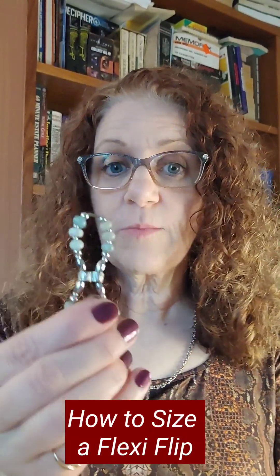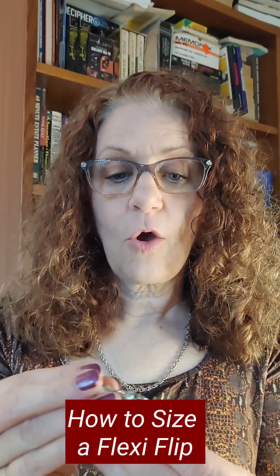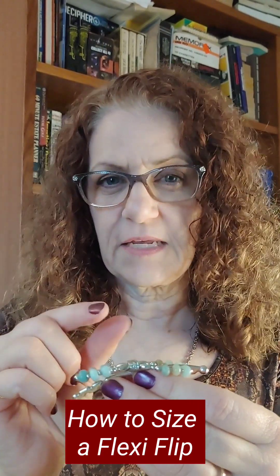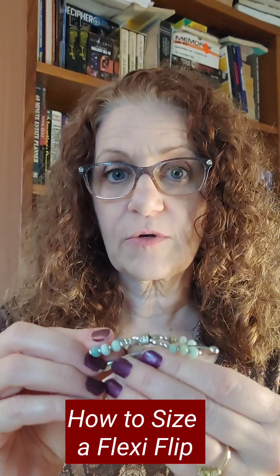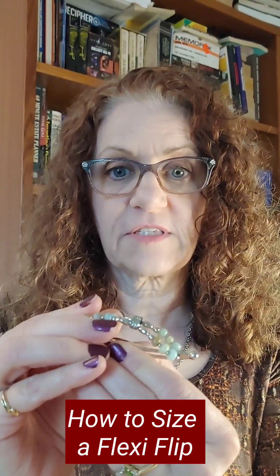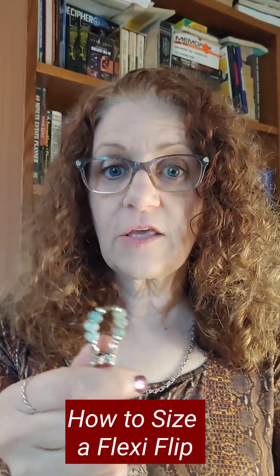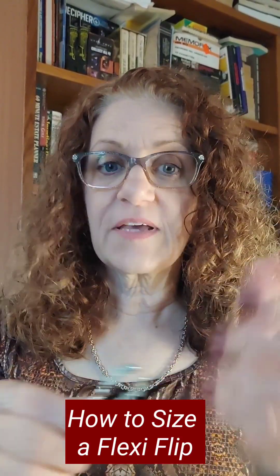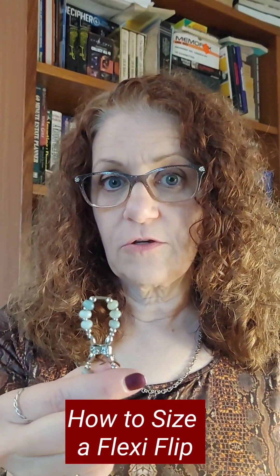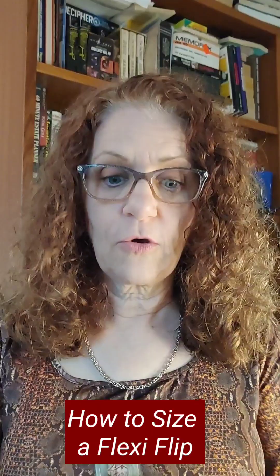A small, because of the three notches on the tight setting, will be an extra small or the larger size of a mini. Then it will go to an extra small, and the wider side is going to be a small. Because my hair is rather thick, this would be something I would use for a half up or a smaller amount of hair.